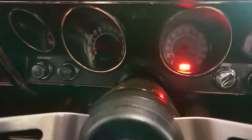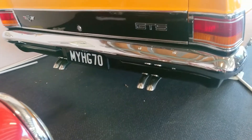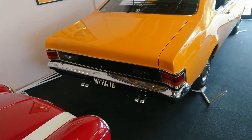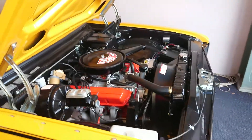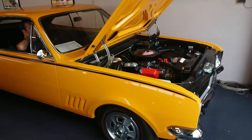With the gauges inside, you'll see the handbrake light is working with the handbrake on, and the gauges are all working. That's the car running — a nice, beautiful 1970 HG Monaro. Thanks.